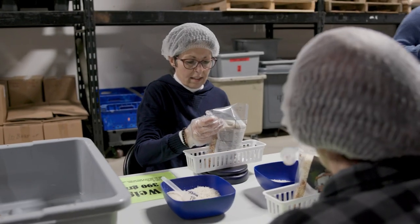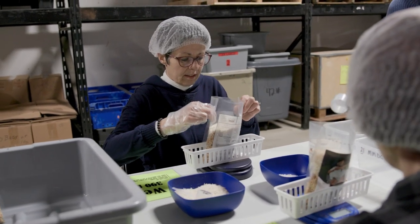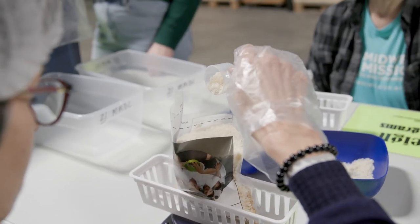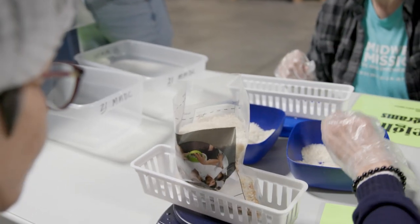The weighers will then take the bag and place it onto the scale with the scale basket, with it turned on and zeroed before they put the bag onto the scale. They will then add or subtract rice to get to 390 grams.